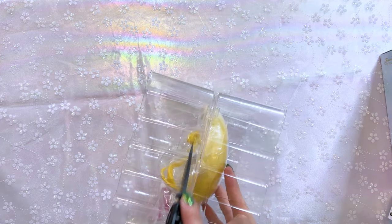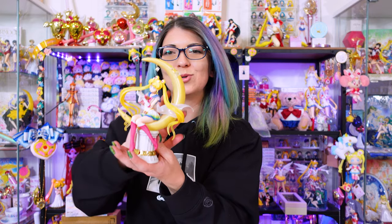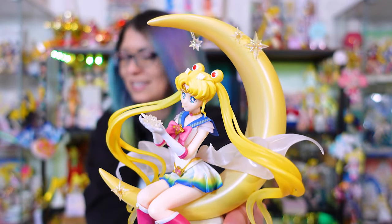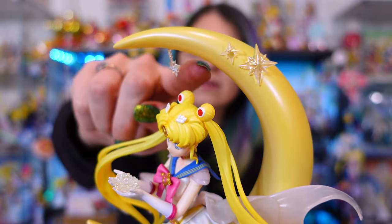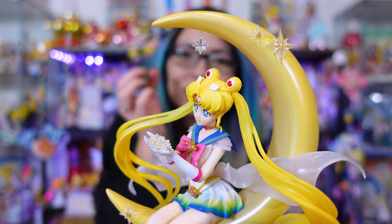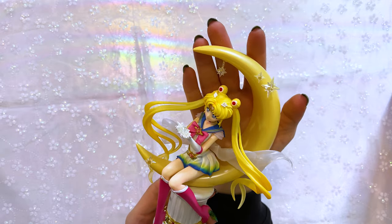There's tape on the side, so let's get that off. I'm being super delicate with her because I don't want to mess her up or scuff anything. She is out of the box — we can talk about her now. Here is the Bright Moon and Legendary Silver Crystal Super Sailor Moon figure from Bandai and Tamashii Nations. How pretty is she? I thought something was bent, but you can actually swing it around — it's on a little ball joint. I would have been so disappointed trying to fix it and then breaking it, but it's fine. I just put it back in place. Let's take a nice close look at Super Sailor Moon.